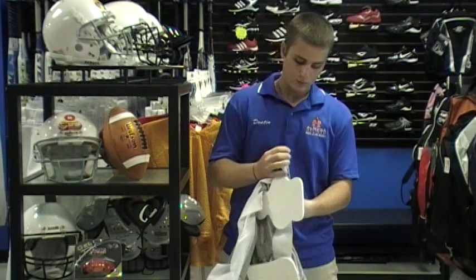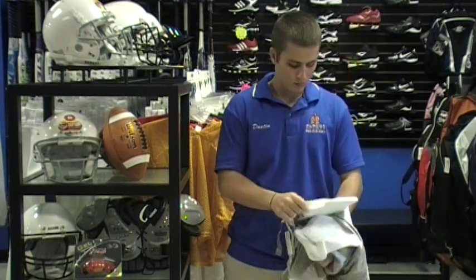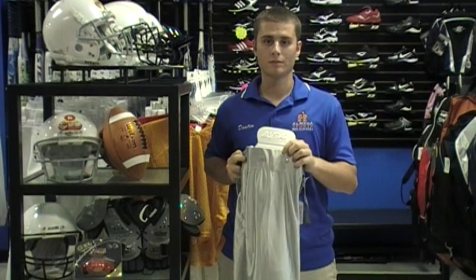The last thing to remember is that it is okay to wash your pants pads, but do not put them in the dryer. The pads will break down and will start to disintegrate. Don't forget to check out our blog for more information on football equipment for every season. Omega Sports has you covered.